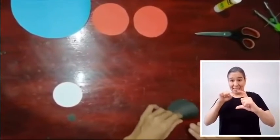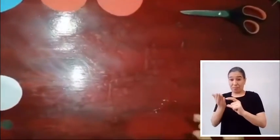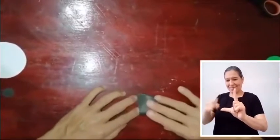El círculo negro recibirá un doblez especial: lo dividimos por la mitad y hacemos un nuevo doblez, para que quede de la forma siguiente.